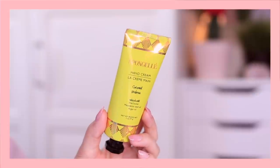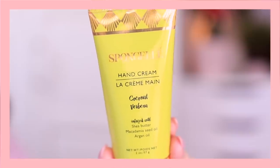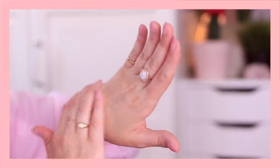I also got a hand cream — a coconut verbena scent infused with shea butter, macadamia seed oil, and argan oil from the brand Sponge Gel. It smells amazing, like summer. It feels incredible on your hands — very moisturizing but not greasy, with a rich texture that isn't too thick. You can also use it as a cuticle cream. It's a great size for a bag or nightstand, and it retails for $18.